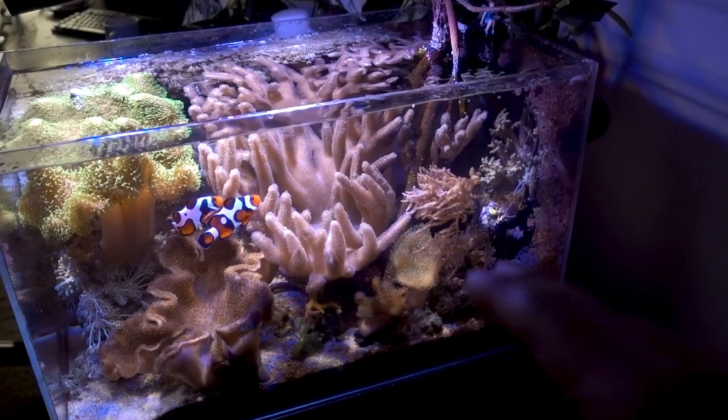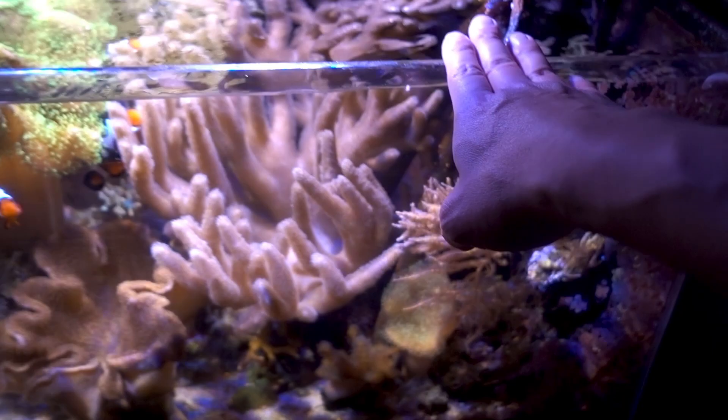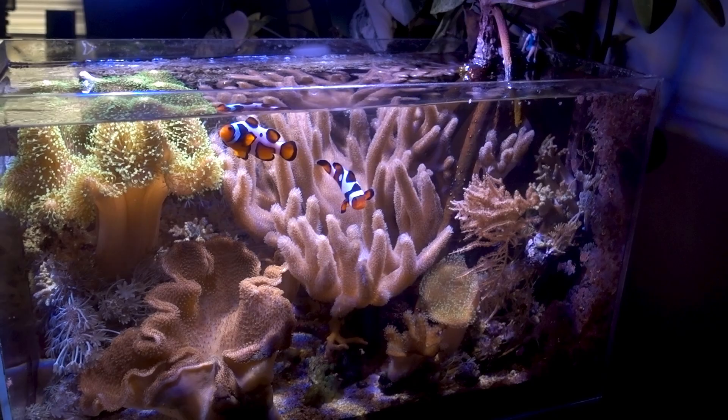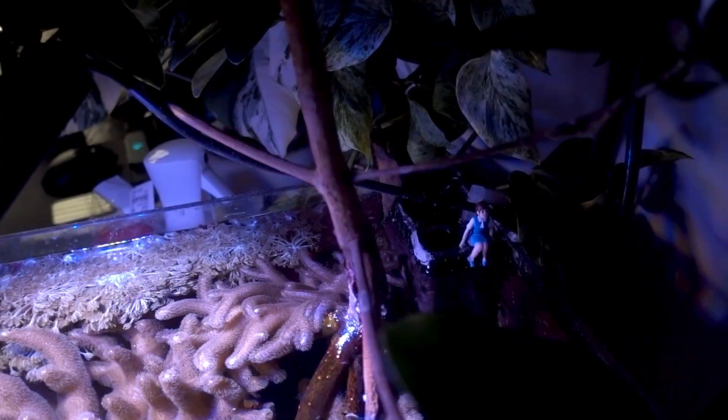This is a 17-gallon rimless tank with no sump — basically just a glass tank. In the back, I have a container that holds the auto top-off sensor, with a pump that moves water from the ATO container. With a small tank like this, it's really important to keep your water topped off at the same level, because as water evaporates, the fresh water leaves but salt remains, causing salinity fluctuation.